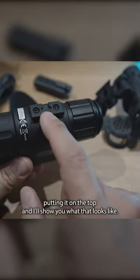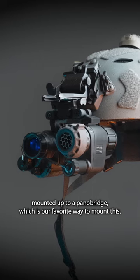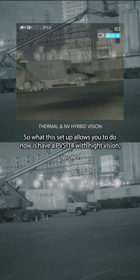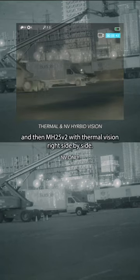If you're going to mount it, I would recommend putting it on the top, and I'll show you what that looks like mounted up to a pano bridge, which is our favorite way to mount this. What this setup allows you to do is have a PVS-14 with night vision and then an MH25 with thermal vision right side by side.